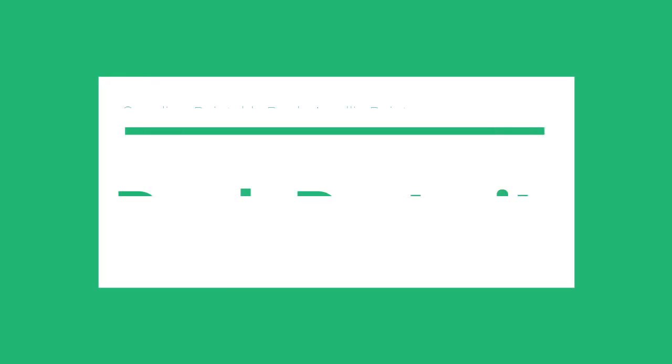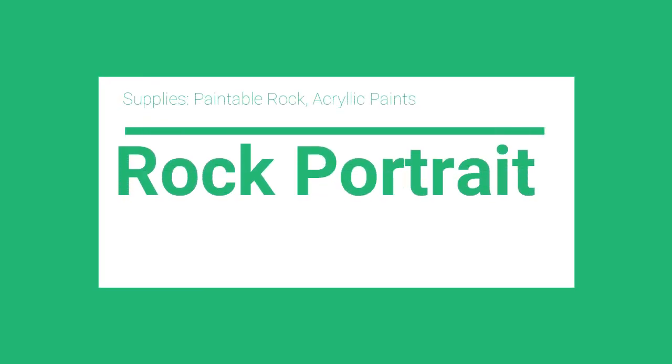So let's get started and transition to our first one. I have a rock I just found out in my backyard and I'm going to paint it as a portrait of my mother. All you need is a rock, some paint supplies — I have all kinds of paint here — a paintbrush, some water, a clean surface, and some patience.